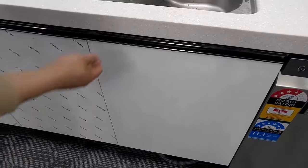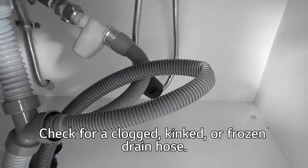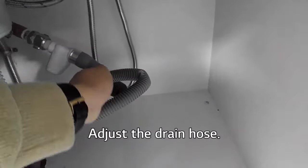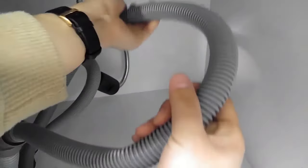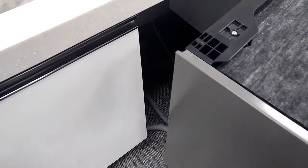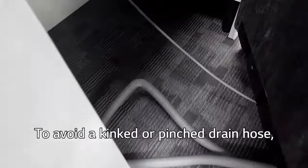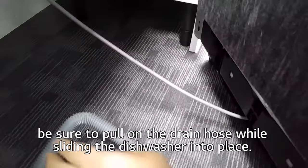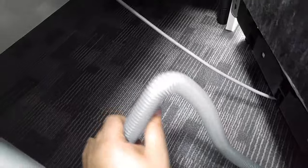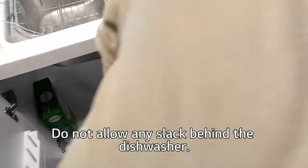Check the drain hose. Check for a clogged, kinked, or frozen drain hose and adjust it as needed. Make sure that the line is not kinked. To avoid a kinked or pinched drain hose, be sure to pull on the drain hose while sliding the dishwasher into place. Do not allow any slack behind the dishwasher.